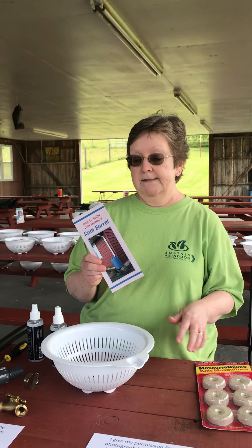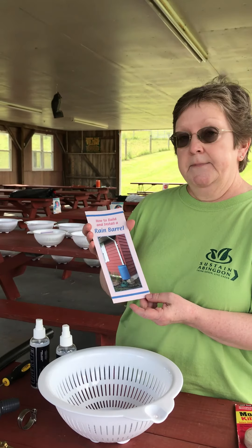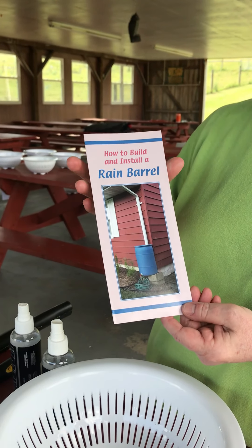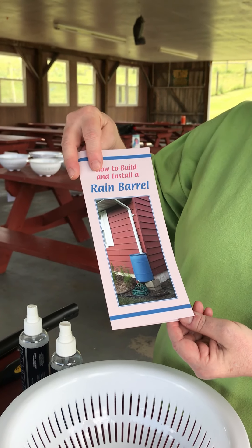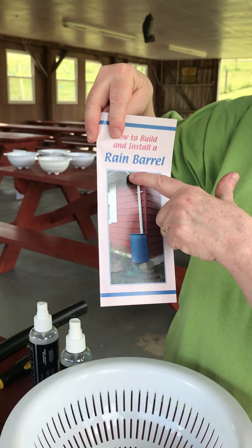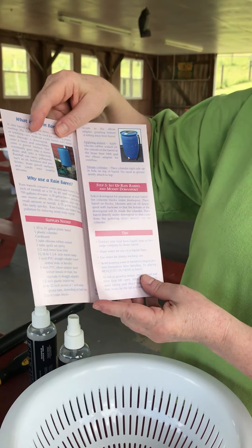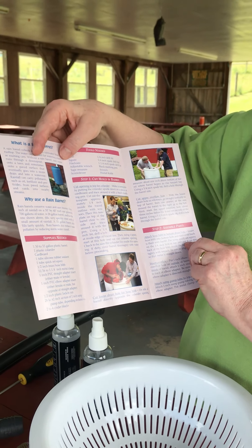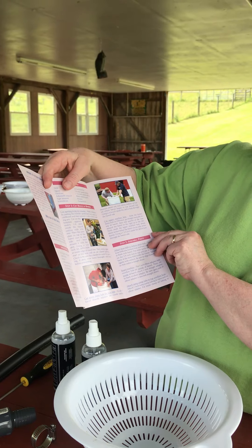We do have a brochure, and this is on our website. You can go online to www.upperteenriver.org. We've got both sides of this — it tells you exactly the pieces that you need. You can see it's set up where you put that gutter right down into your barrel. It's got pictures of each step, so if you want to do it yourself, you can do that at home. We've got a list of supplies and all the tools that you need.